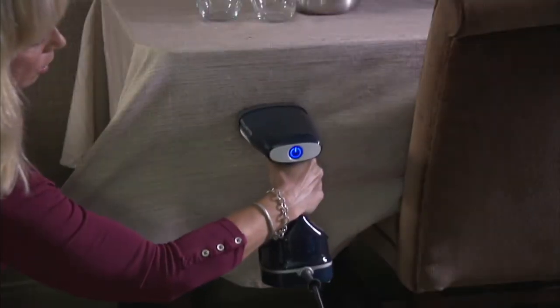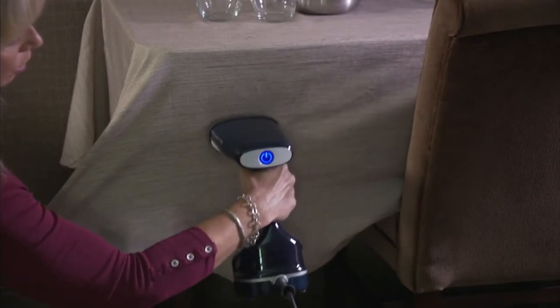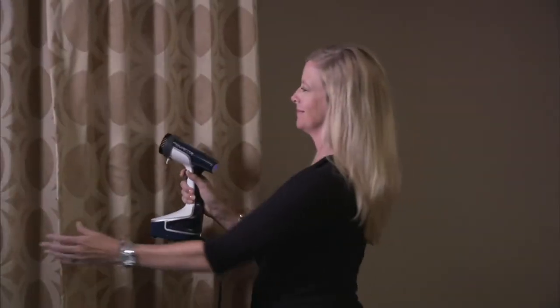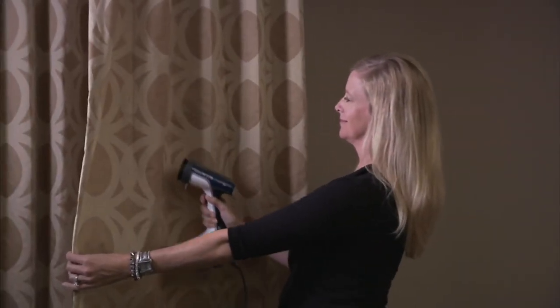Still to come, in less than 10 minutes, Diana Irvine is in the house and we are going to get you steaming. It is a powerful handheld steamer — whether you're doing curtains or clothes, it heats up in 45 seconds.